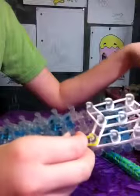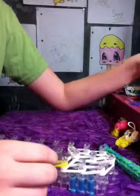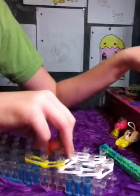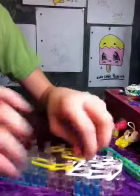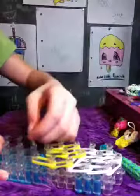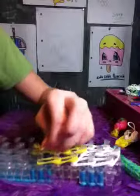Then you're going to go down with yellow or brown — whatever color your cone is — and you're actually going to be going down two on the side pegs for the cone part. For the middle, you're going to go down three times, and just attach it to that peg.